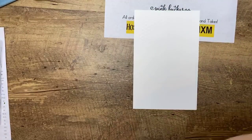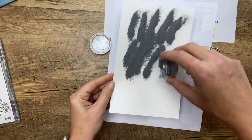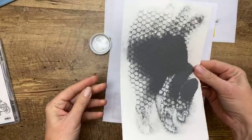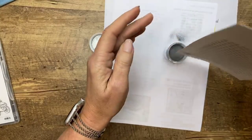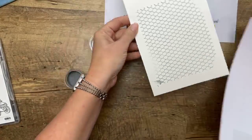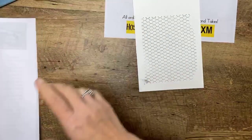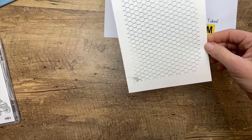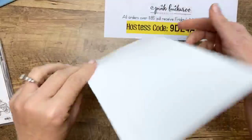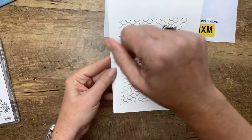I'm going to stamp it on Whisper White in Versamark — Versamark is just a clear, sticky ink that you use when you want to emboss. Then silver embossing powder. I've done some of it ahead of time. If you want to see how that works with a heat tool, make sure you go watch the clean recording. Now we're going to need to cut some circles — I have to pay attention to what I'm doing or I'll totally mess it up. Here's my card base and I've cut down my All Wired Up background to four by five and a quarter so it'll fit on the front of the card. But I'm not going to glue it down yet because we're going to stick a window sheet in between.